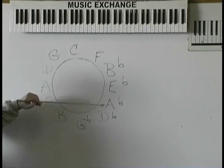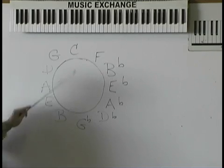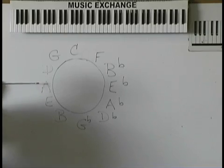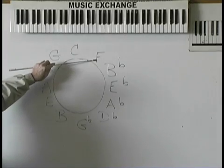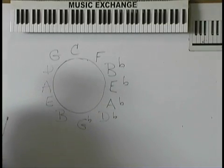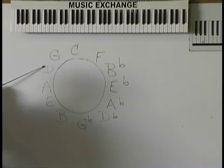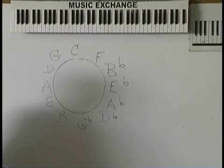Don't think, spit it out. Where does B7 go? E. Where does A7 go? D. Where does F7 go? B flat. Where does A flat 7 go? D flat. Where does A minor 7 go? D. It doesn't matter if they're major, minor, or diminished — they still go to the right.